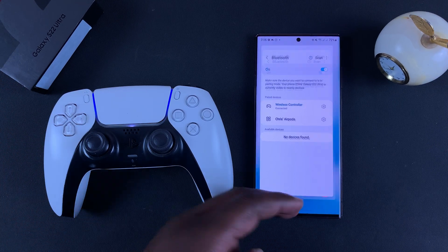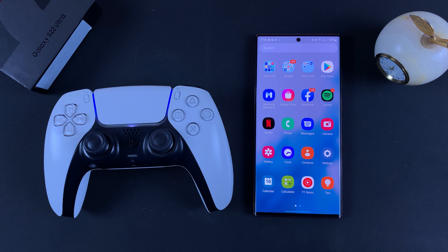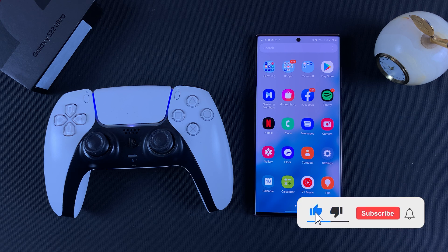Now you can go ahead and start gaming on the S22 Ultra with your PS5 DualSense controller. Thanks for watching — leave your comments and questions down below and I'll talk to you guys in the next one.